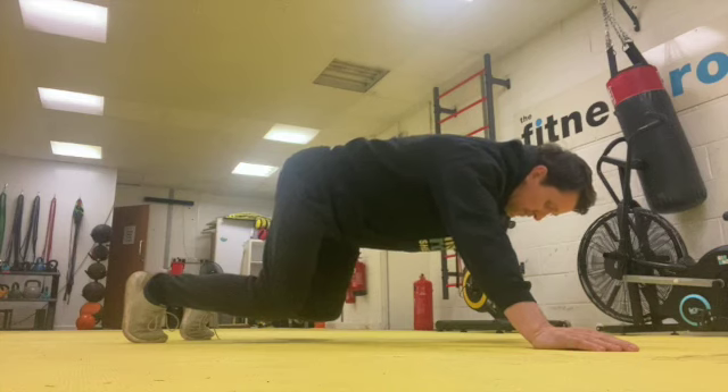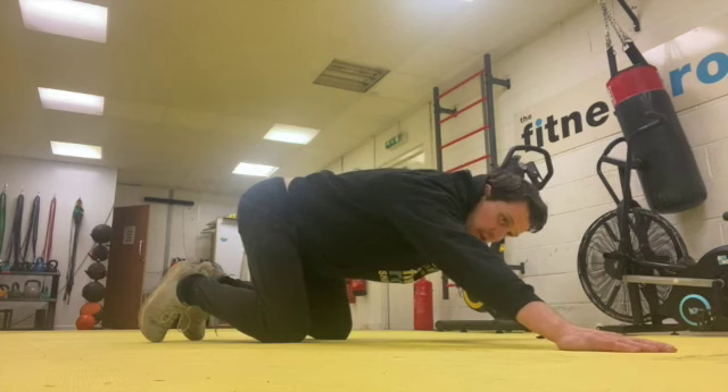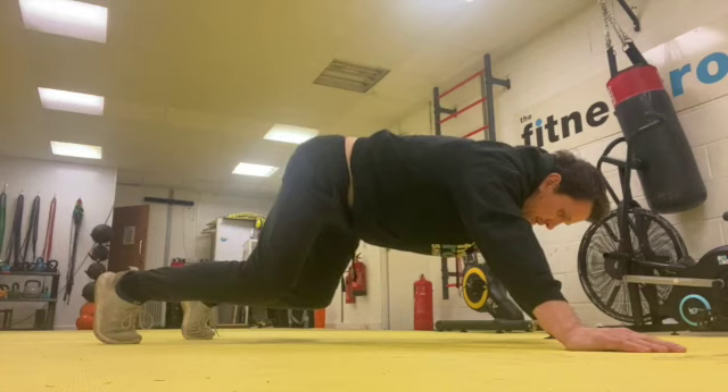This will help stretch out. As you get more flexible and stronger in this position, stretch your hands out a little bit further and create a wider and further stretch.